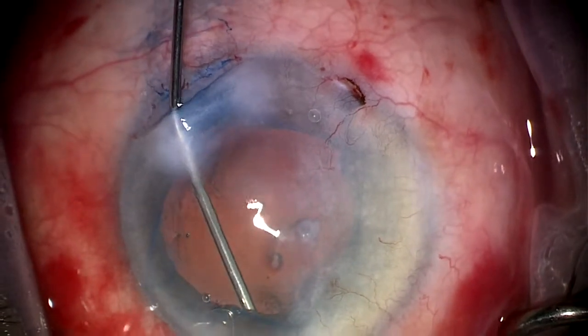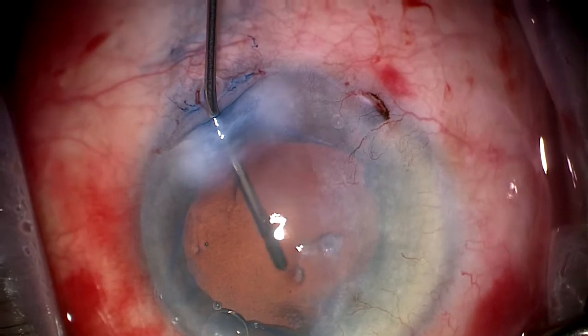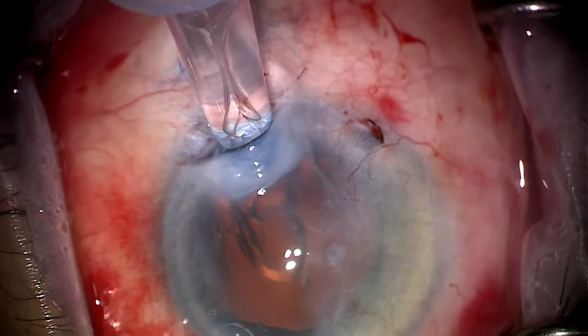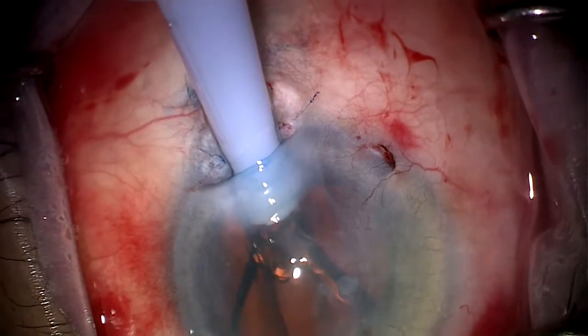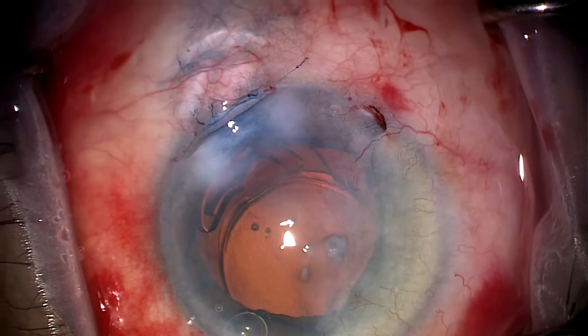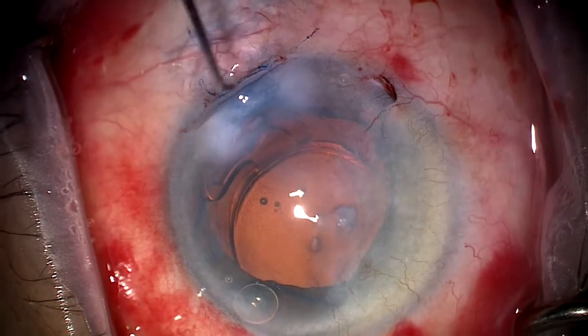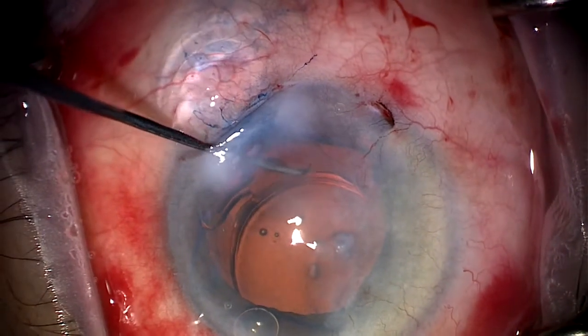We then inflate the capsular bag with ProVisc in preparation for implanting a one-piece Rayner aspheric lens, which is being injected here. Once we have injected the lens in, we use a standard dialing instrumentation to dial the lens into position.